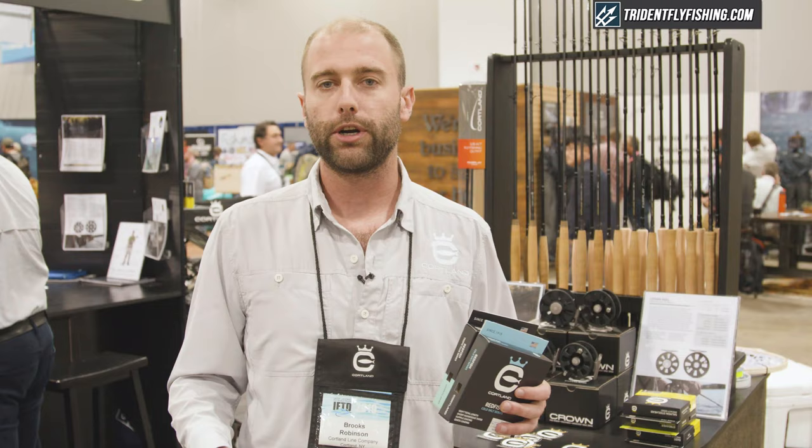They're both built 6 through 10 weights, a half line size heavy, with a nice short aggressive taper to load up tight for short range shots or to carry some bigger flies. Check it out at triedatflyfishing.com.